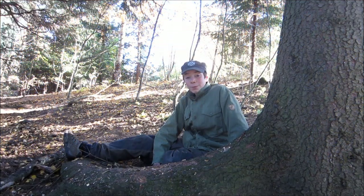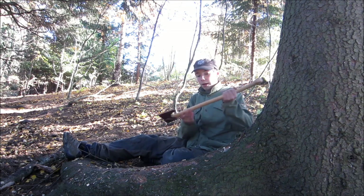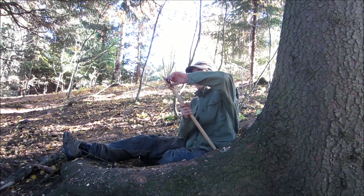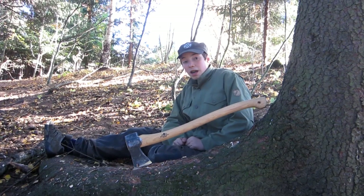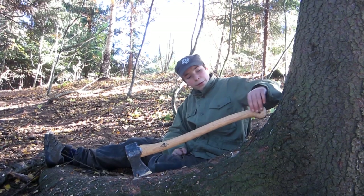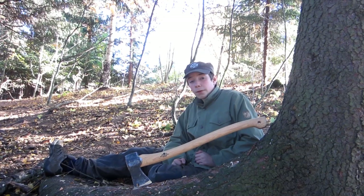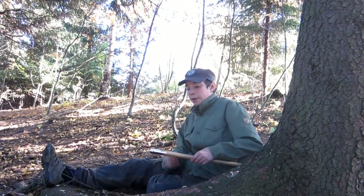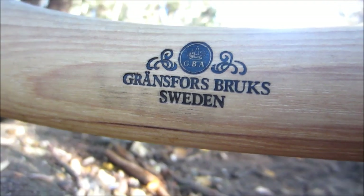Hi guys, my name is David and yesterday I got a brand new Grand Forest Brooks Scandinavian Forest Axe. I love this axe. It is just really really beautiful. It's handmade and forged by some of the world's best blacksmiths from Sweden. You can see the logo here — Grand Forest Brooks, Sweden.